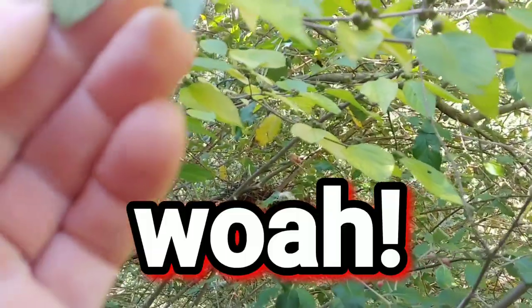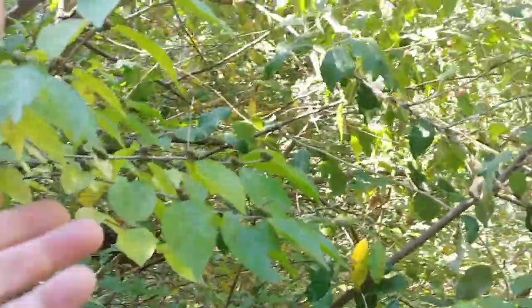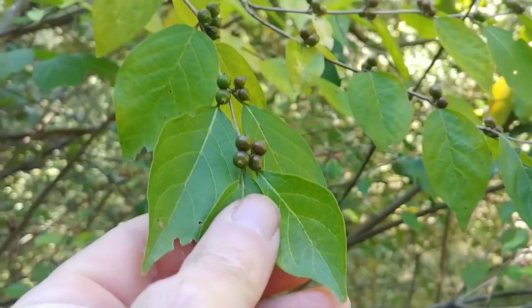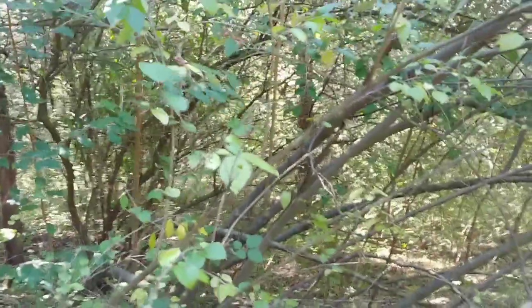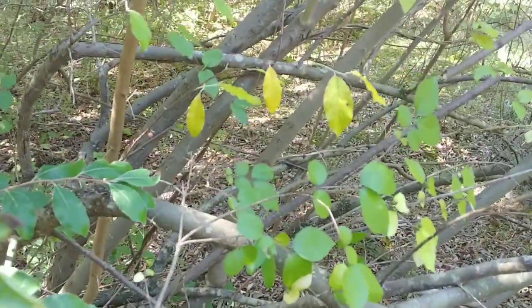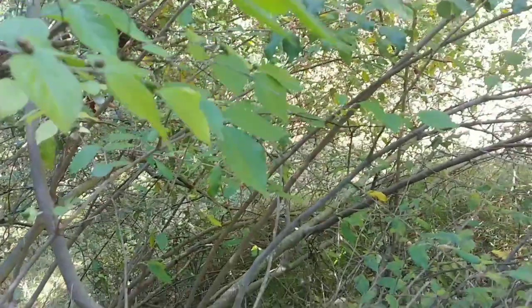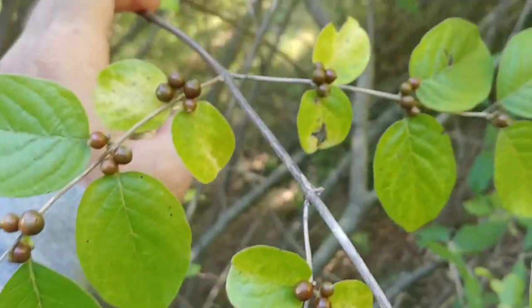Let me double check that — I almost got myself fooled. Notice there are clusters of four; that's the first thing I noticed when I pulled that limb down — clusters of four. Then I pulled on it a little more and noticed it's a totally different tree. That is actually honeysuckle growing right next to autumn olive. See, I almost fooled myself. What set me off was the clusters of four — they're almost always clusters of four.